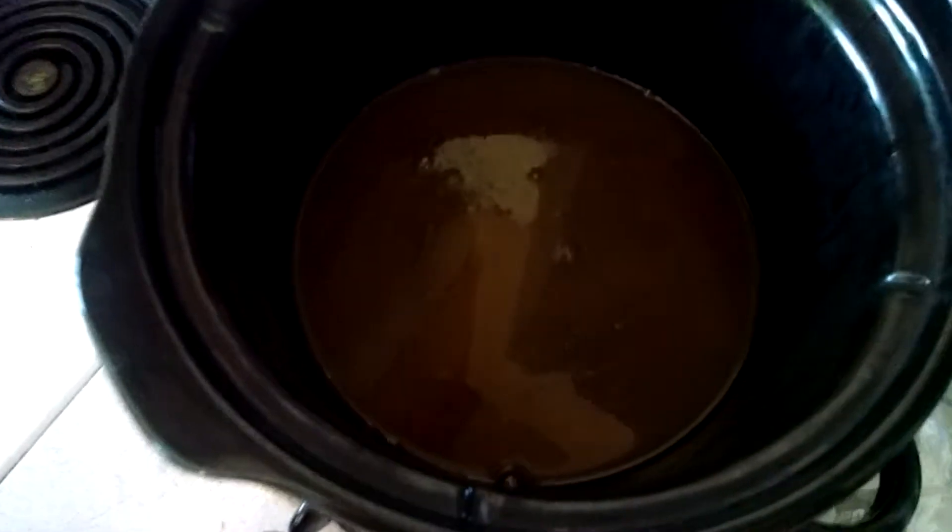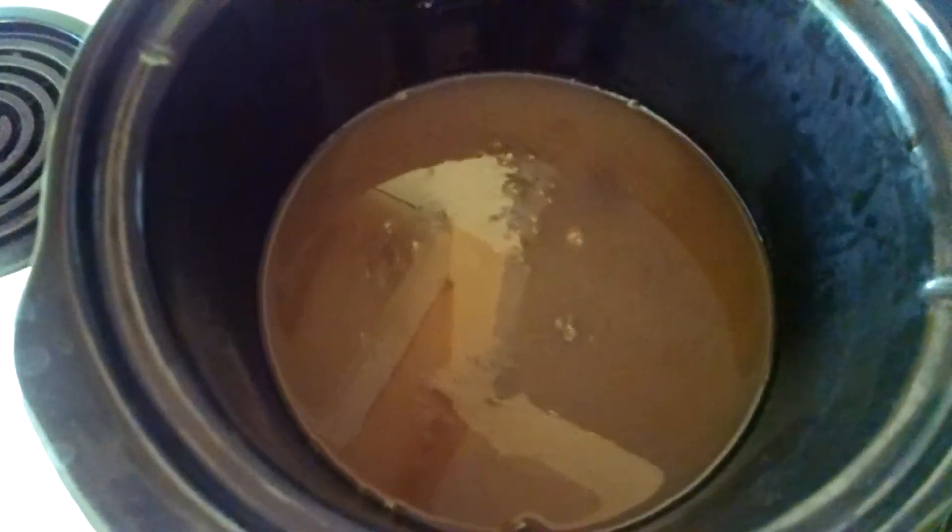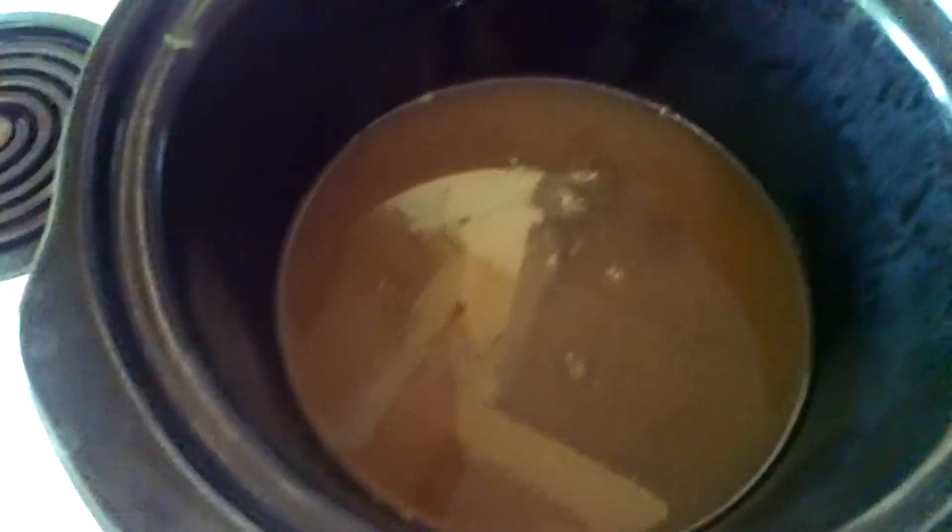Let's see if it will work this time because the flash keeps going on. This is the watermelon pectin that is left over from the first three batches.